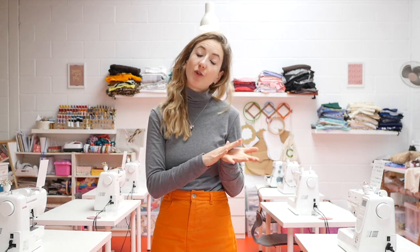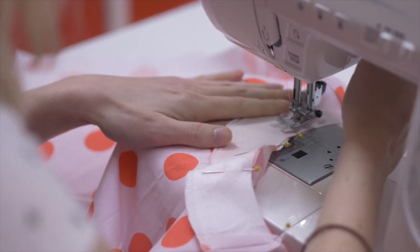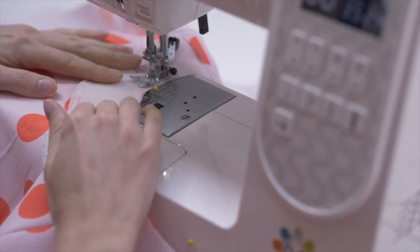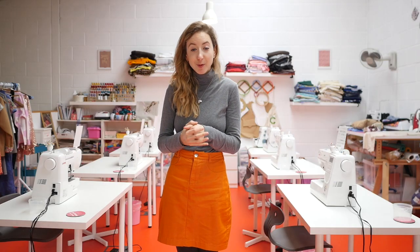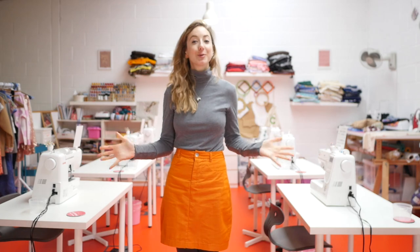Wherever you're watching this video, you can pause it at any time. And if you have any questions about anything you're learning, you can join us over on our Facebook forum where I will answer any questions you might have. I really hope you find something that you would love to learn, and I will see you in our virtual sewing school.